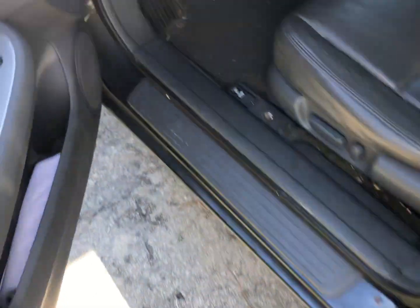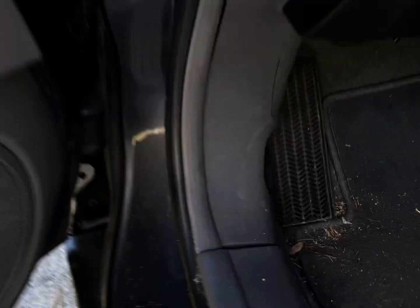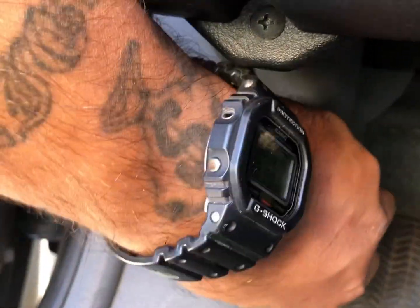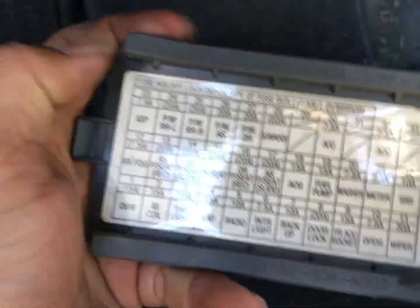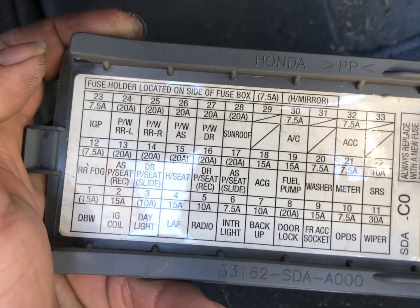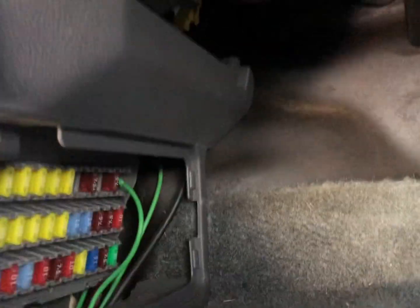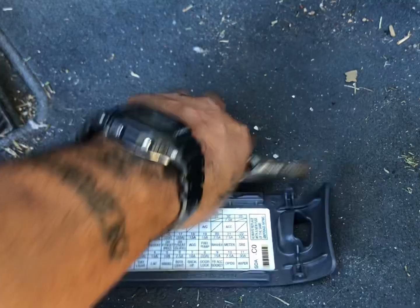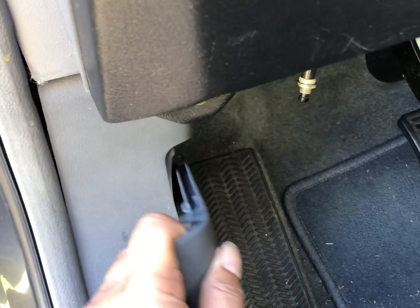The first thing you want to do is come to the driver's side, open up the door, come to the bottom, and there's a little panel right here. If you just pull straight back it'll come right off. Right here it tells you what fuse goes to what, so go ahead and check all your fuses and make sure none of them are blown. I already did, so I know all of mine are good to go.